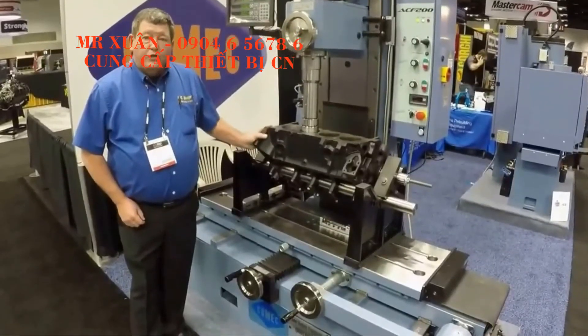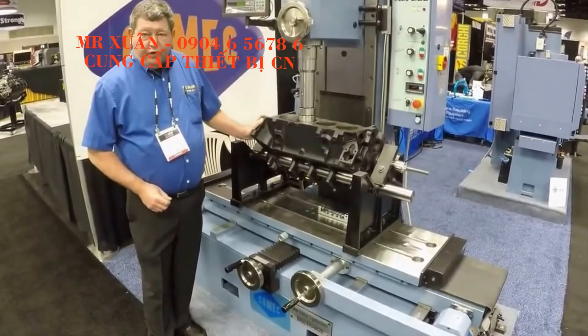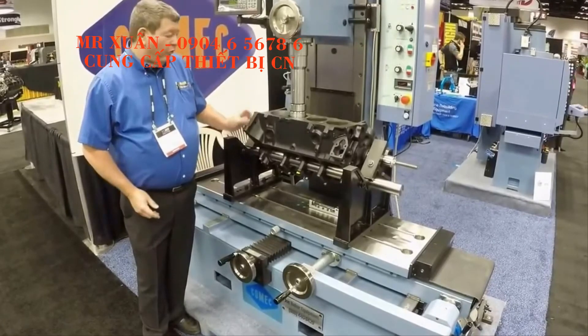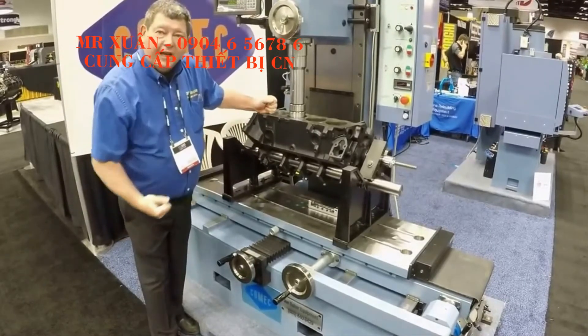Thank you for watching our short video on the ACF200. If you have any questions, please feel free to contact Joe Baker Equipment Sales directly or Comec on their website. And remember, with all Comec machines, it is very easy to use, operate, and when you are done, collect the money.